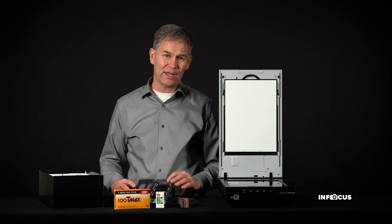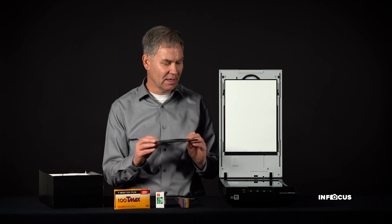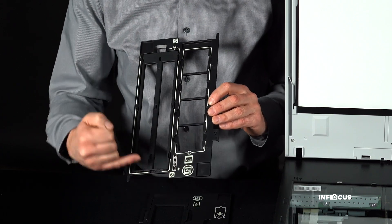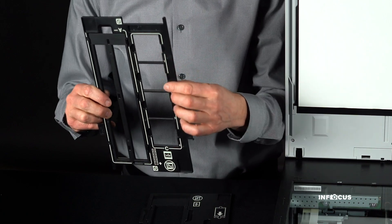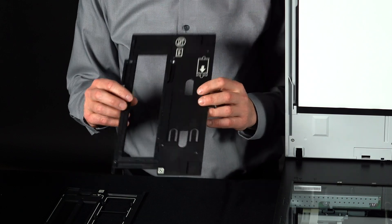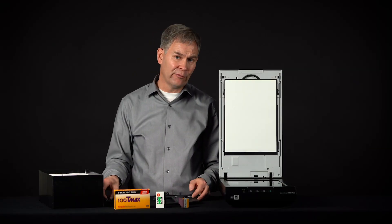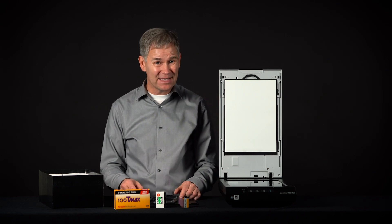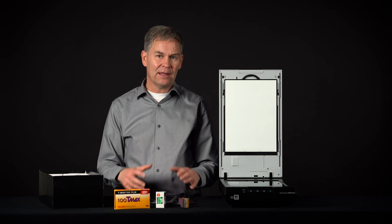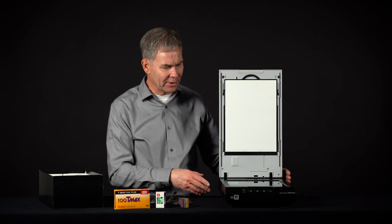When you get a scanner, you're going to have film holders to put the film into so it can lay flat on the scanning bed. There are holders for 35mm negatives, 35mm slides, medium format or 120 film, 4x5 film, 5x7, 620 film, and 110 film — all of which can be scanned with this scanner.